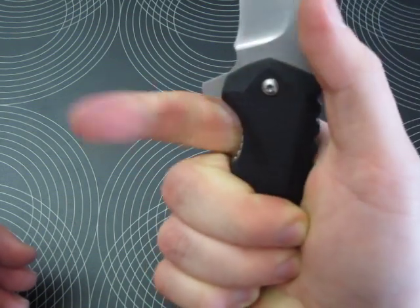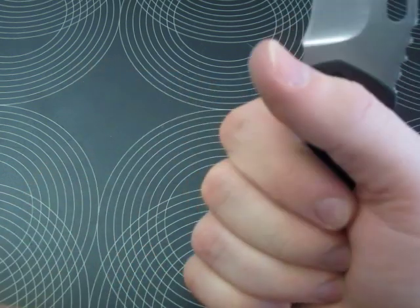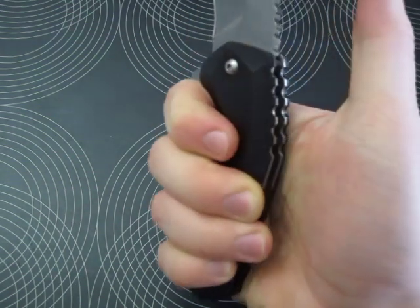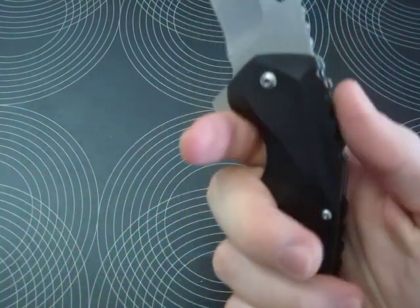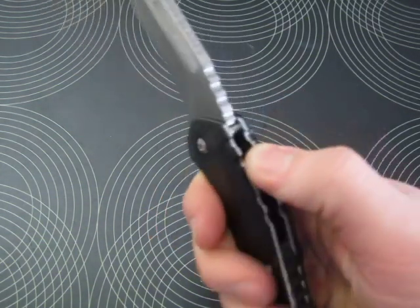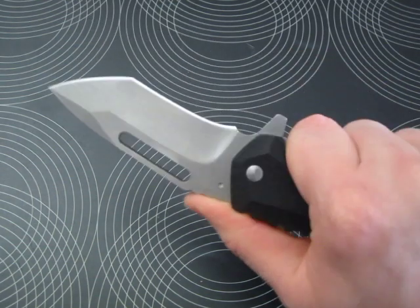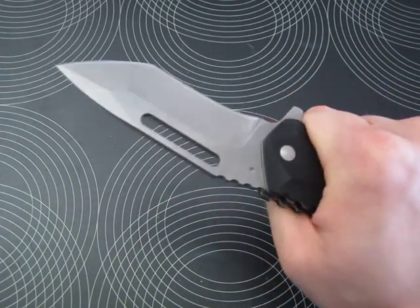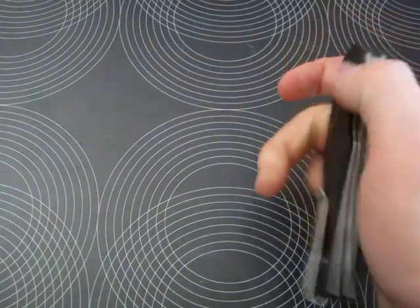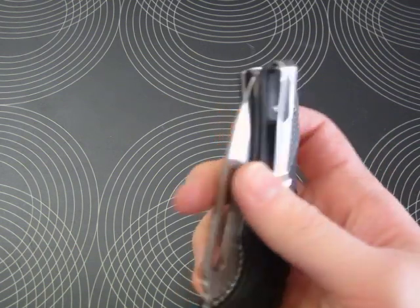If you have it in a real hammer grip, the meat of your palm is definitely thicker than the area towards the tip of your finger, so you don't feel it as much. What you definitely feel is this jimping here, because it is very, very sharp and functional jimping — not sharp enough to rip up your skin, but sharp enough to do extremely well. It also has the deepest pocket clip I have ever had.